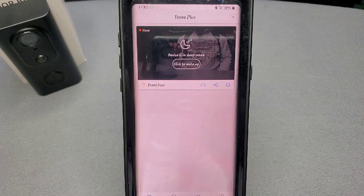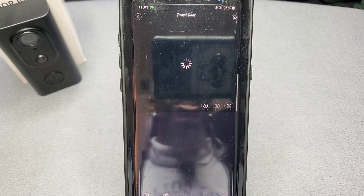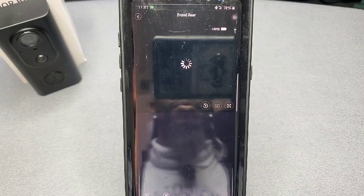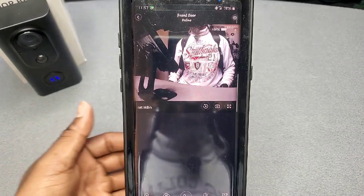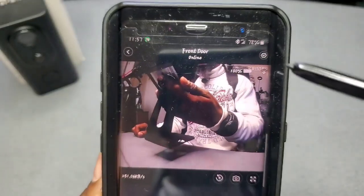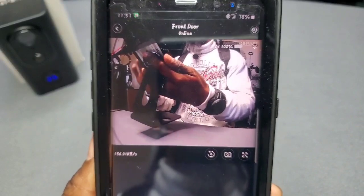Let's take a closer look at the 2C Plus app. Once you register your smart video doorbell and log in, this is what you'll see. Right now it's in sleep mode so let's wake it up by clicking on the screen. It usually doesn't take this long to load up. There it is — that was in real time. You can see I named it 'Front Door,' and once I stick it on the front door that's where it's going to be.